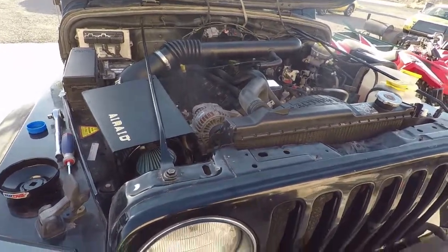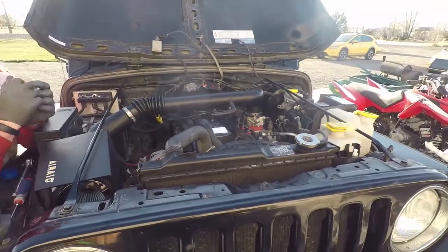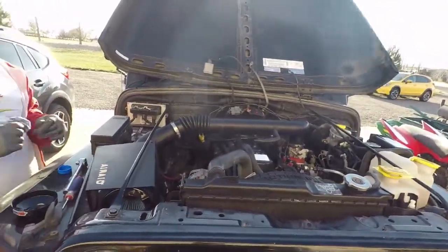That is one oil change done on a 2002 Wrangler 4-liter. Thanks for watching.